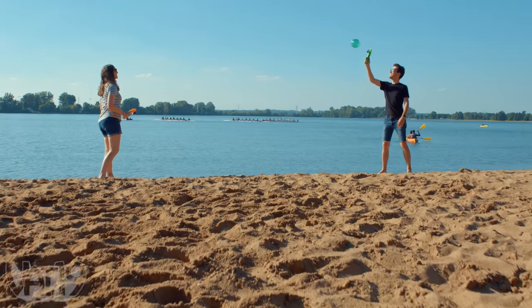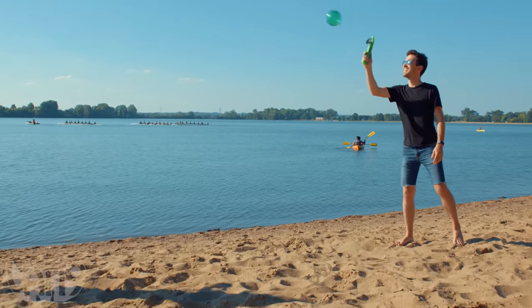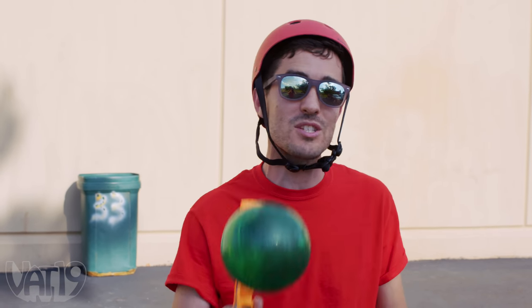Grab a friend and play with Sling Sticks, the suction cup ball game that's as intense as you want it to be. Buy the set and shop hundreds more gifts curated for you at Vat19's online store. You've seen us play catch, and you've seen us play dodgeball, so head over to Vat19.com to watch some epic trick shots.